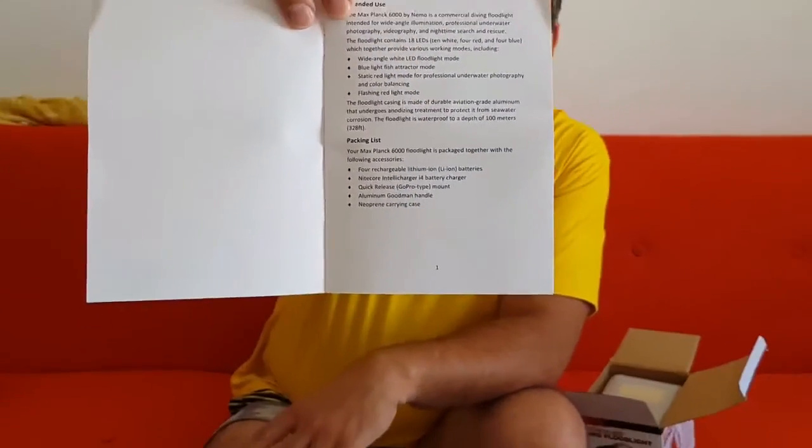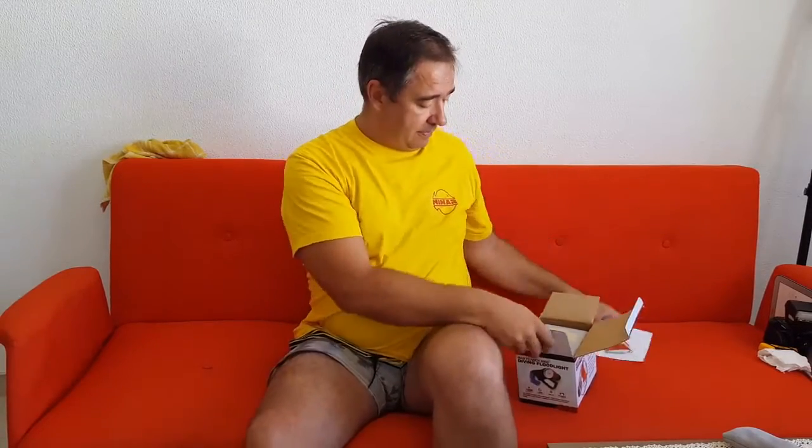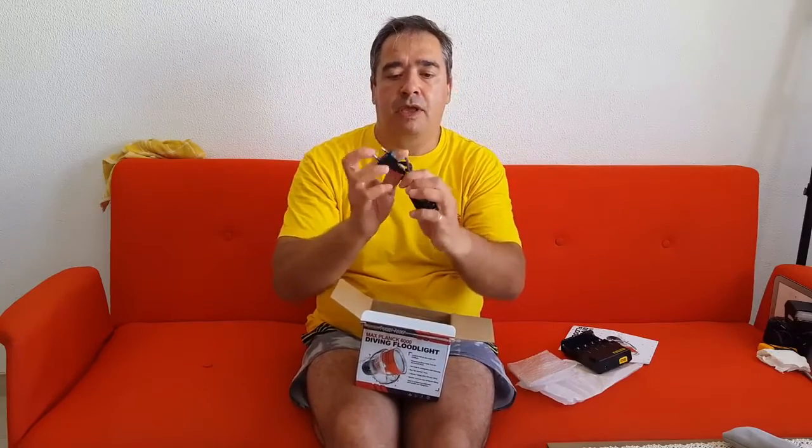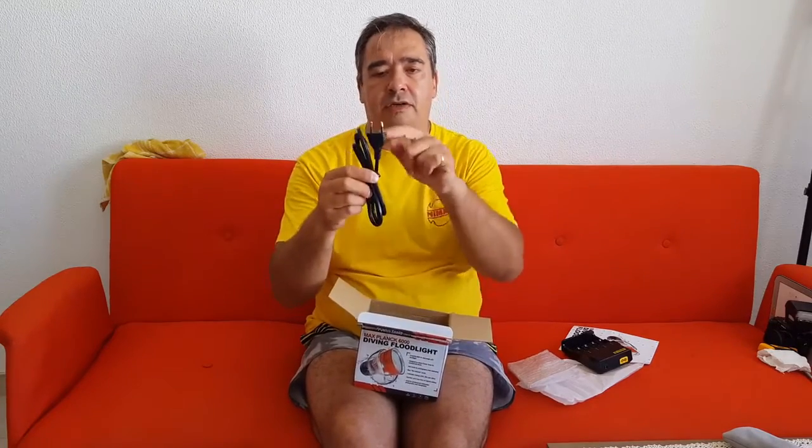Next we have the charger for the batteries. It has a DC input — here is the DC in for the power supply. This is the power cord of the European model. I'm sure that for the United States, the UK, and other regions, you'll have a different kind of power cord.